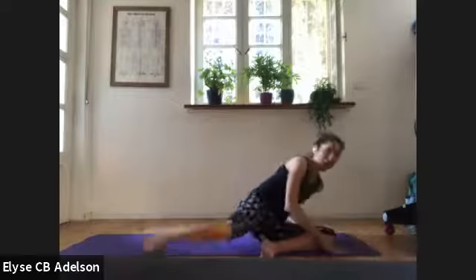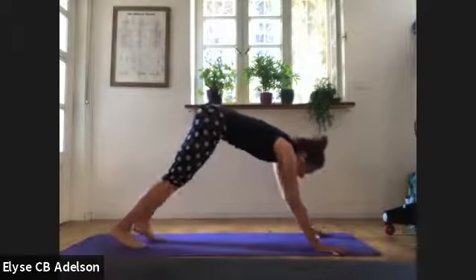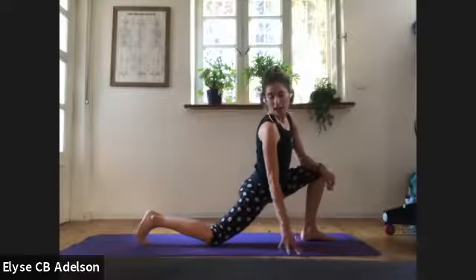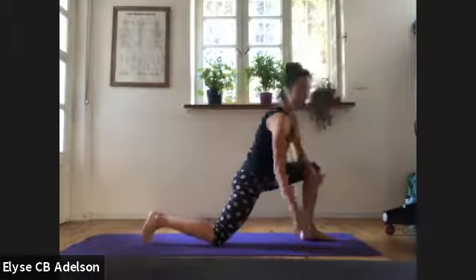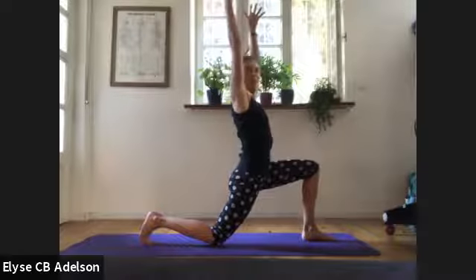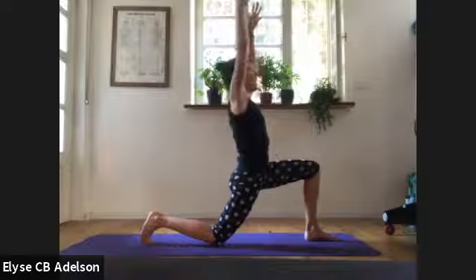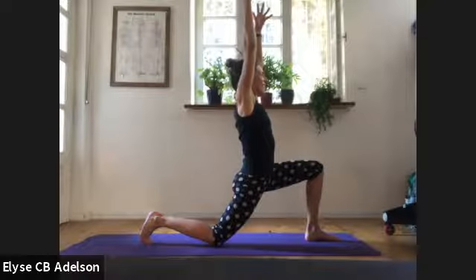Downward-facing dog — you might sweep the right leg back and around, hands and knees, meet downward-facing dog. Pedaling it out. Lift your heels, bend your knees, exhale. Left foot steps forward, back knee down on a pillow or blanket. Either back toes curled under or top of the back foot. Hug front foot and back knee together. Sweep your arms up. You don't want to be dumping into your lower back — lift your frontal hip points up. Even as you lift the frontal hip points, you can allow the hips to sink a little bit more. For three, two, one.